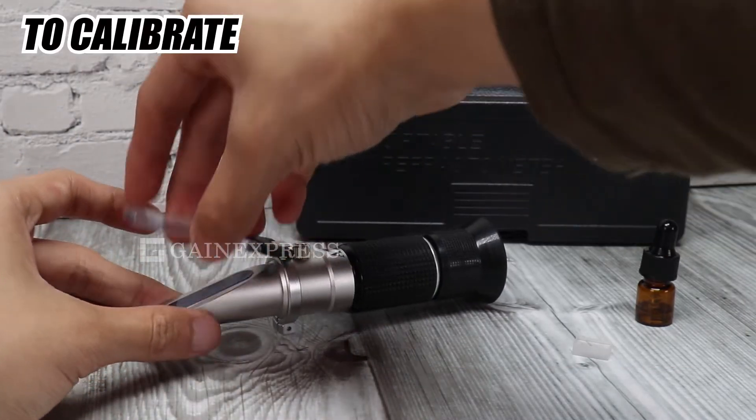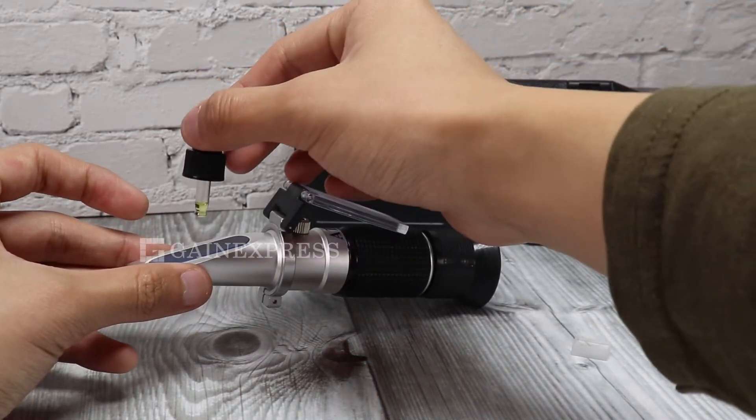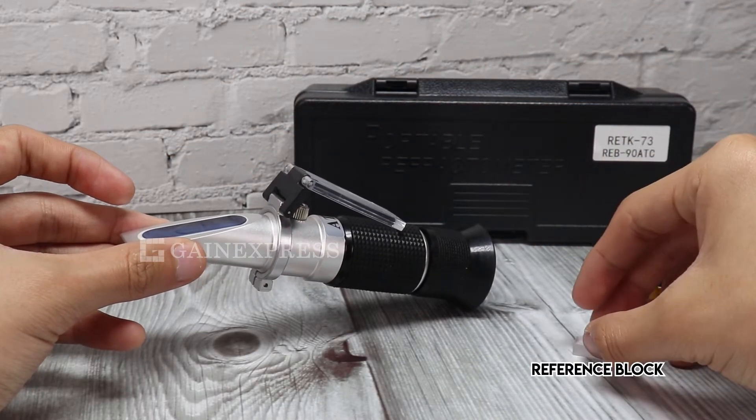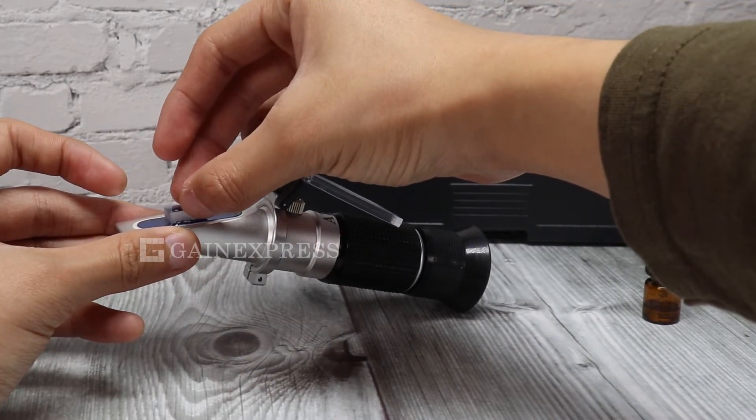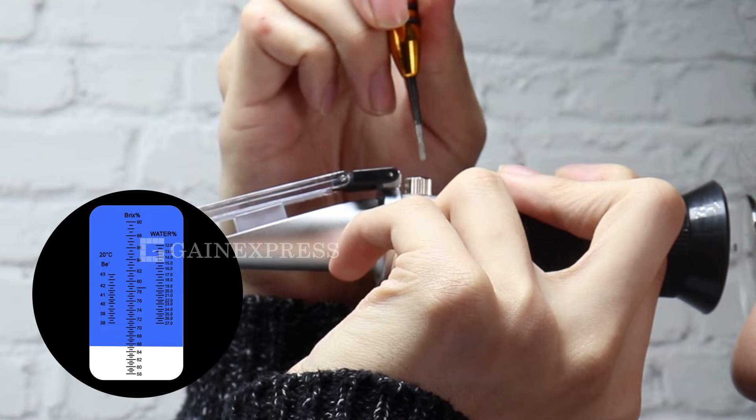To calibrate, open the daylight plate. Place a drop of dioptric oil on the surface of the prism. Stick the reference block on it. Close and press it lightly. Face the prism in the light and look into the eyepiece to check the reading.